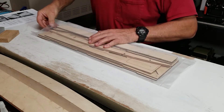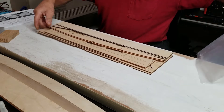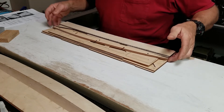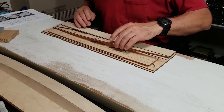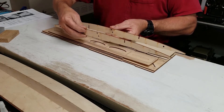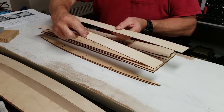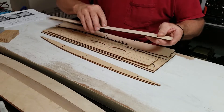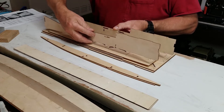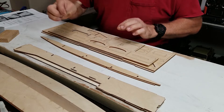This is the fuselage bag for the Zipkits G30. Already opened it, had to get a couple parts out for the sponson build. Looks like some formers, lengthwise formers for the sheeting. These would be the sides for the radio box, goes down the center of the fuselage. And here's the nose block for the fuselage.